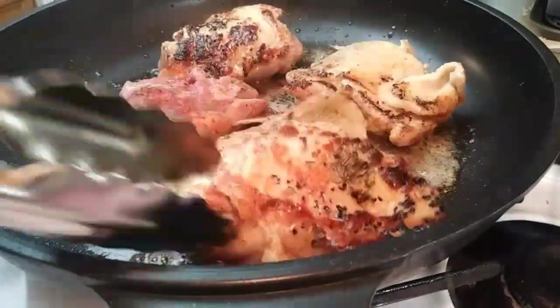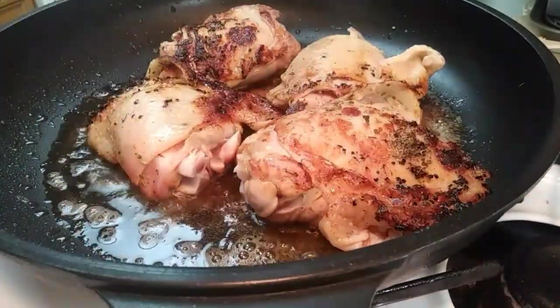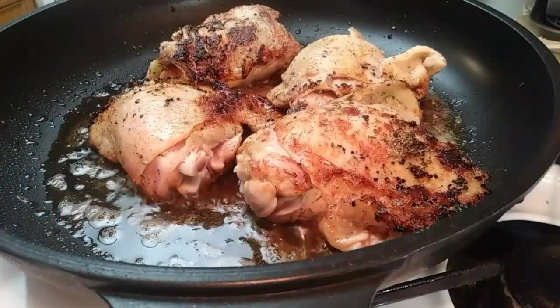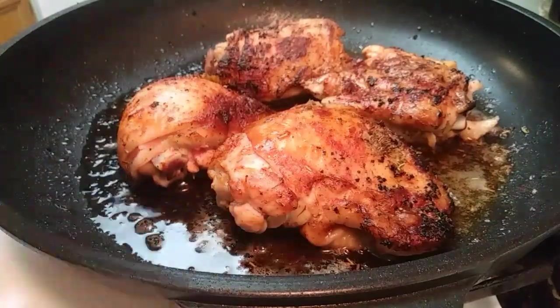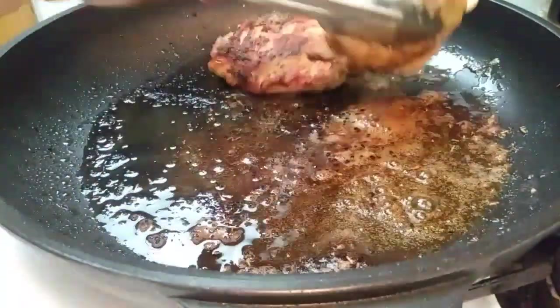Once you flip your chicken, make sure you cook it until it reads about 165 degrees on your thermometer, approximately five to seven minutes. If you notice your chicken is browning too fast, just lower your heat. Once your chicken is done cooking, we're going to set it aside on a clean plate.